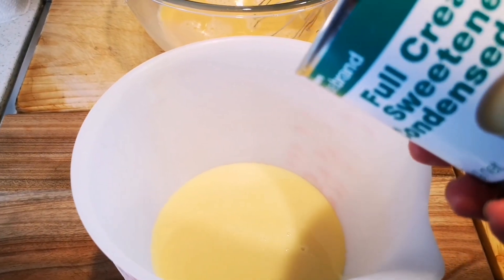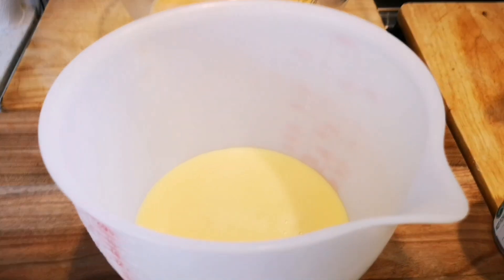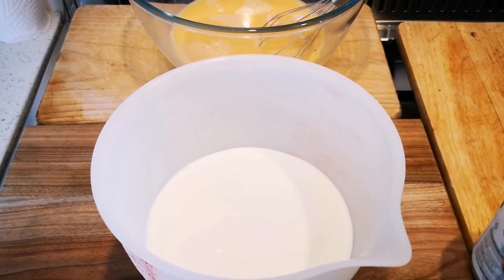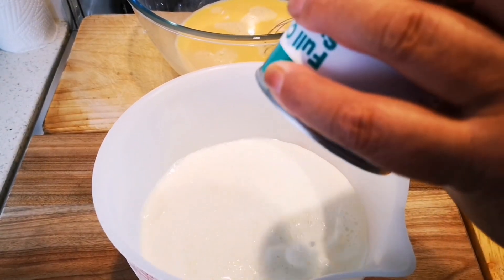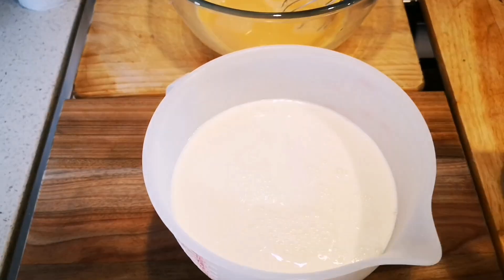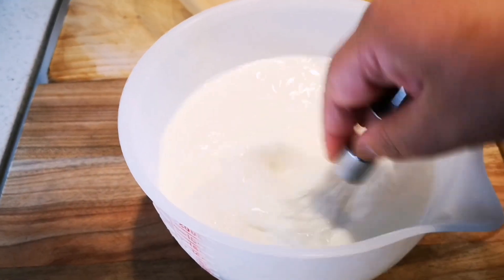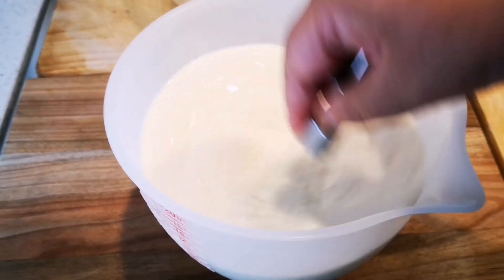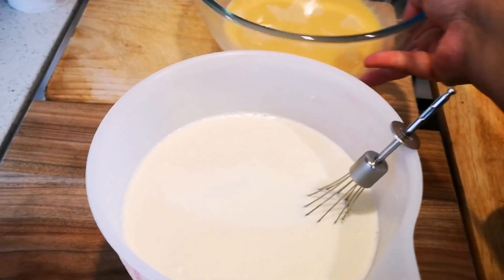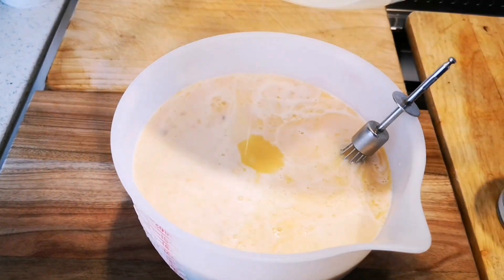I'm going to refill the condensed milk container three times with full cream milk and add it in. First cup, second cup, and third cup — then stir it all together. I'm going to combine the eggs with the milk mixture and pour it into a jug so it's easy to pour into the tin.